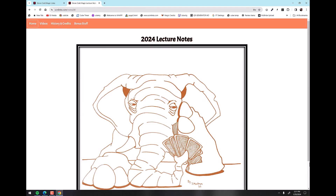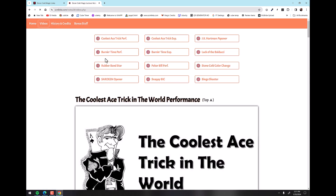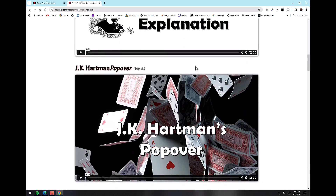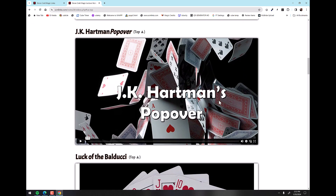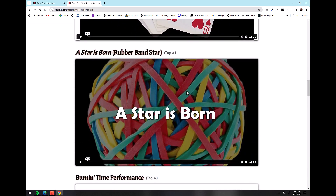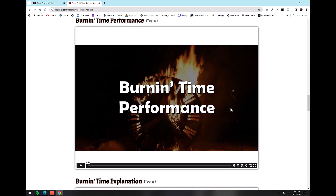So let's take a look at the website real quick. When you scan those orange QR codes in the book, they will take you to this page. It'll ask you to log in and the book tells you how to do that. There are three pages here. We have the videos page — as you can see, there are 12 videos here. This is the coolest days trick in the world, and then the explanation for it. And then this is JK Hartman's popover move, how to do it.